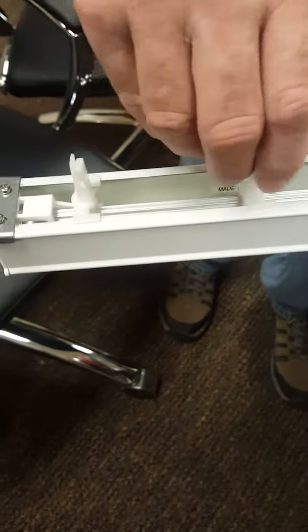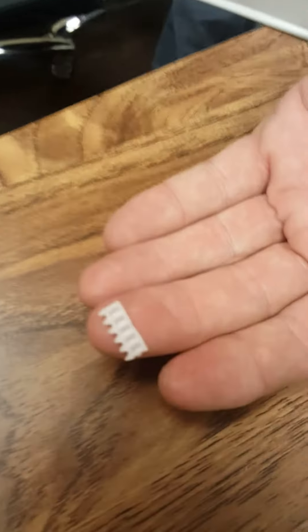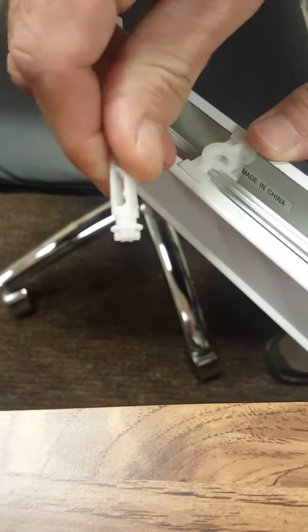The stem is just spinning freely, which means it is missing this piece — a comb gear. What you will do is pop this stem out of the head rail, then turn all of the slats or all of the carriers one way with the tilter.